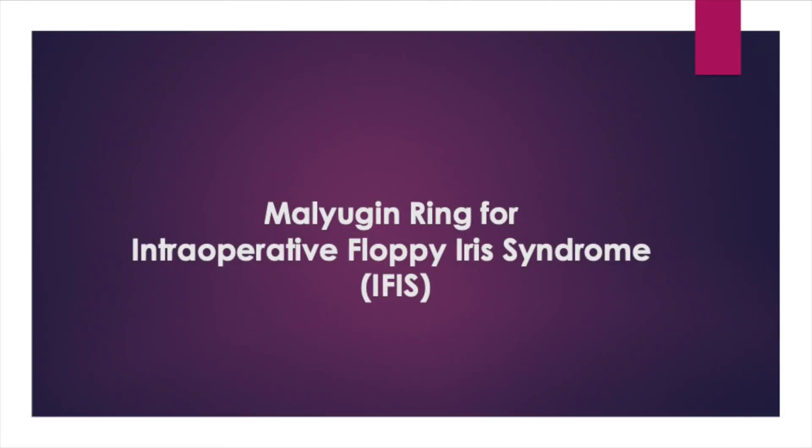In patients with small pupils, especially those on medications known to cause intraoperative floppy iris syndrome, pupil expansion devices can be lifesavers. I will present just a few pearls on insertion and removal techniques of the Malyugin ring. Although this is my device of choice, please note that there are other pupil expansion devices on the market.